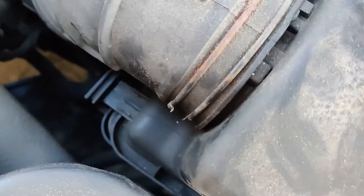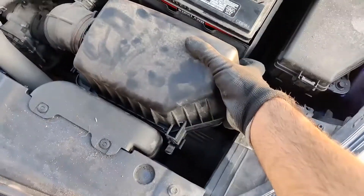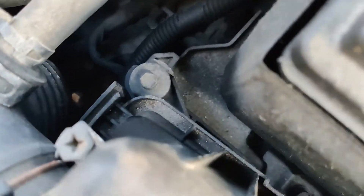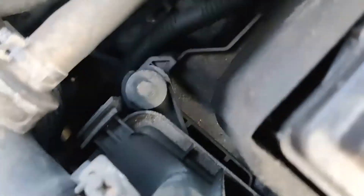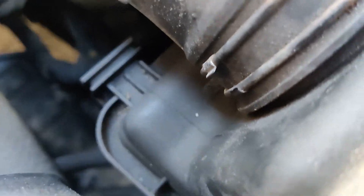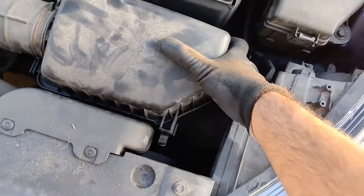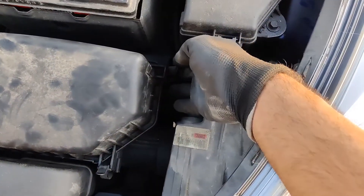Now put the cover back on. We need to put that one tab in the slot there, and the second one in the back there. This is a little bit tricky — we need to make sure they're both in. The first one is slid in, it's in, that's good. Let's check on the second one — that's not in, slide that in there. Both of them are in now, that's good. Now we can put the clips back on: one clip over there, and the second clip there.